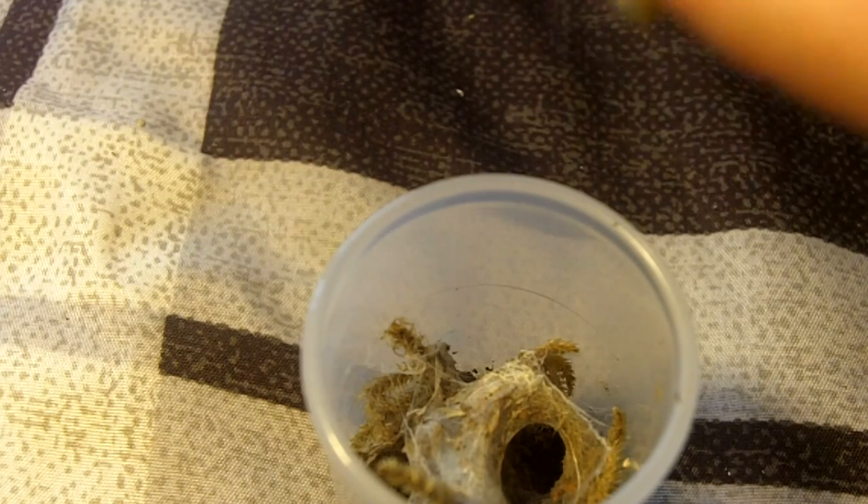This one might be hard to see. This is one of the new ones I picked up from Tarantula Canada at the expo — Lampropelma species Borneo Black. There is the sling. Fantastic. These guys are going to get to about five and a half inches. Not as big as the Lampropelma Valleciopes, but they're really going to get a nice big black color like Gramistola Pulcra — Brazilian black.